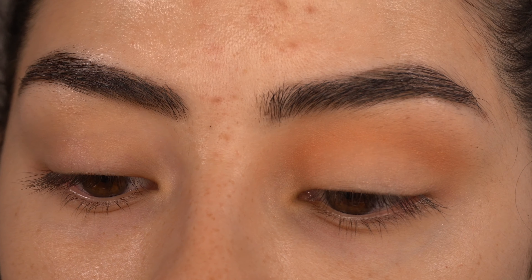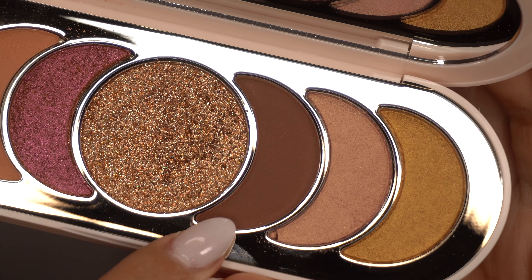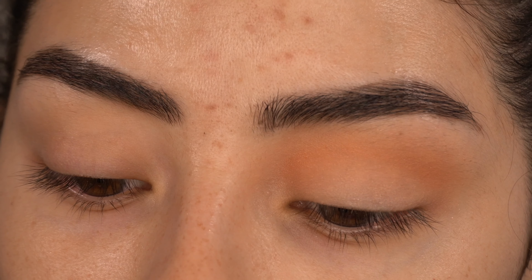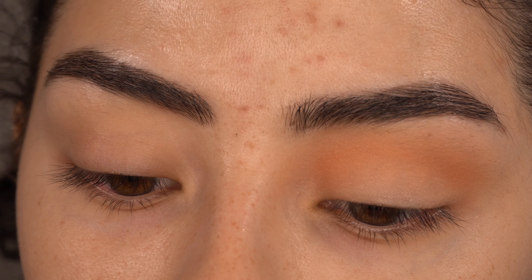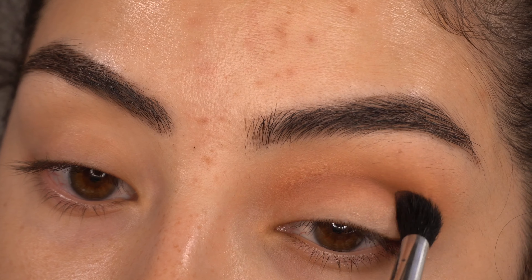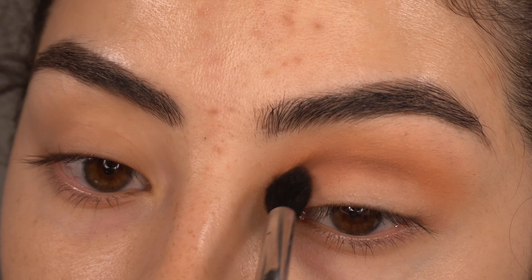Now I'm going to go ahead and take the shade 'Passionate.' This shade is going to go in our crease and I'm using my Morphe M330 brush, keeping it right in the crease.